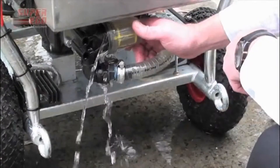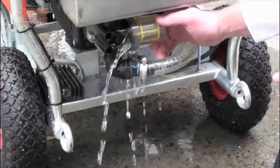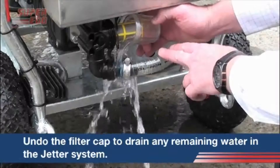After finishing your jetter operation, it's important to remove the excess water from the brake tank. To do that, simply loosen off the inlet filter cap and drain the water out like so.